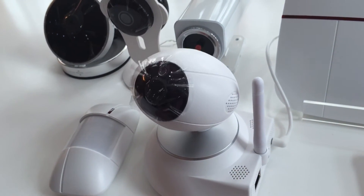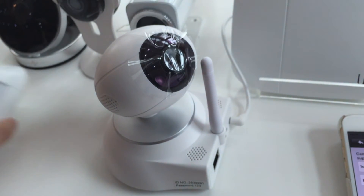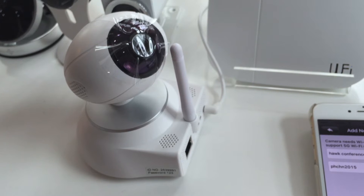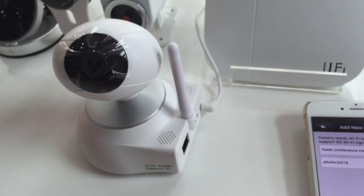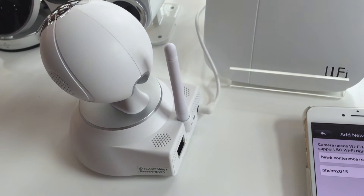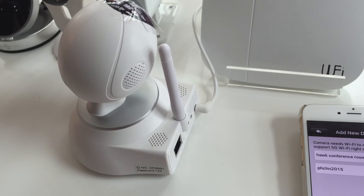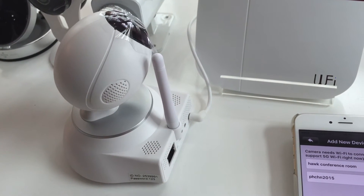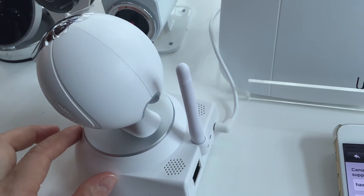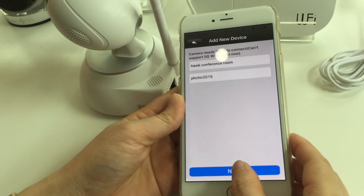You can hear that the device may emit beep sounds. This means that it is waiting for the application to connect to it. Once you hear the beeps, you can click 'Next' to proceed.